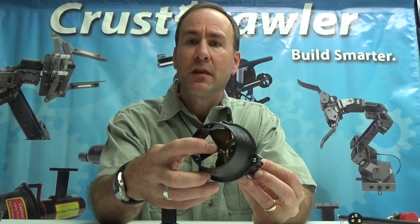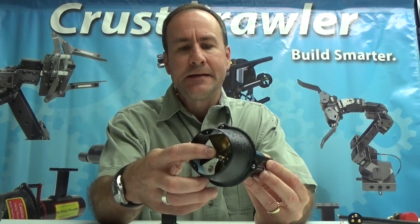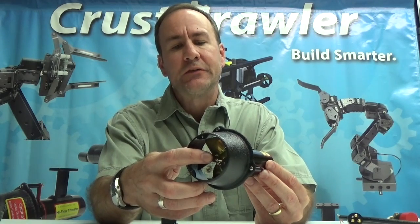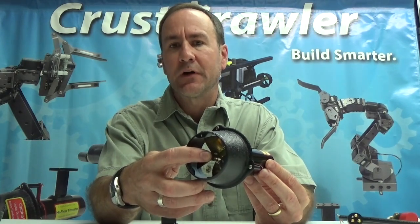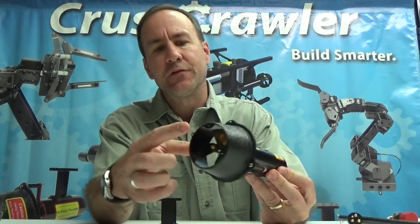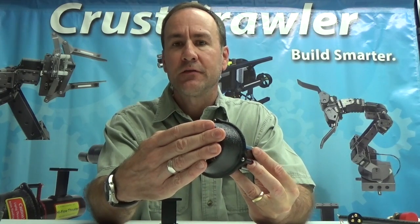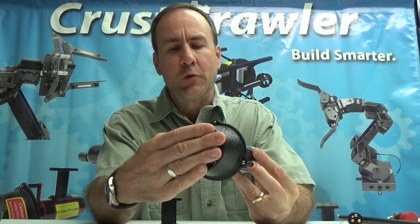We have a 60 mm prop in the front of the thruster — a cord nozzle prop, four blade. This provides about 15 pounds of thrust. It has a matching cord nozzle. On the cord nozzle on the front there are three tabs that will allow you to put a weed guard on the front for those conditions where it's required.